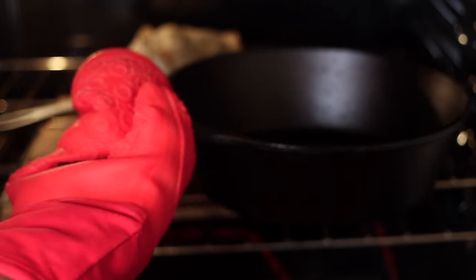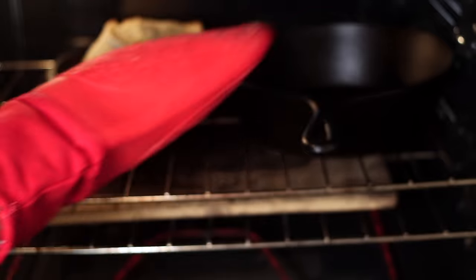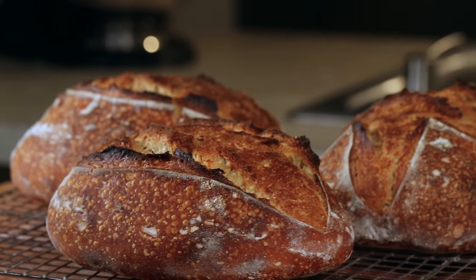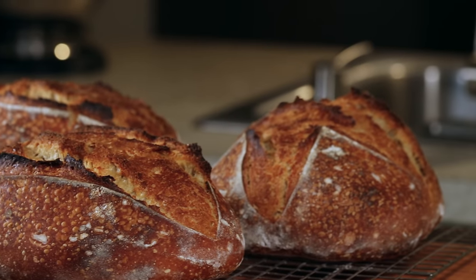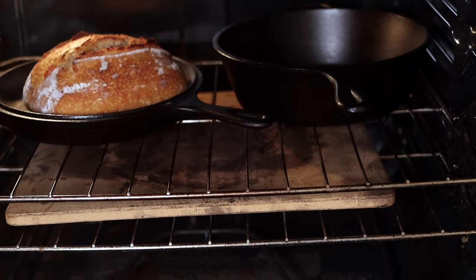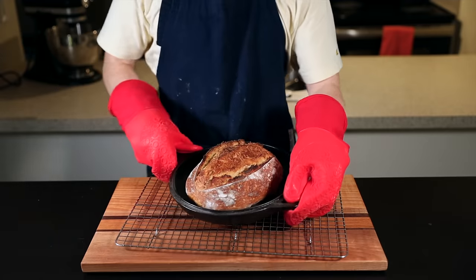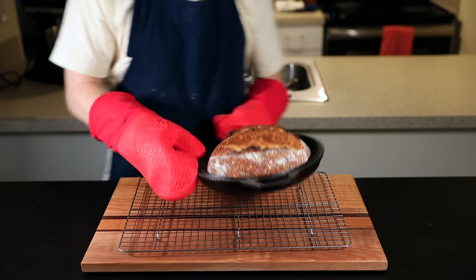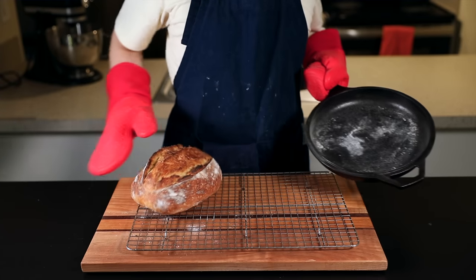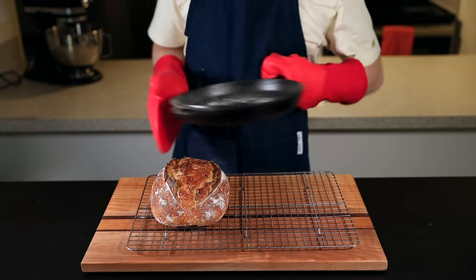After 20 minutes, remove the lid — this is the most satisfying part of the whole process because you get to see that beautiful oven spring. Quickly close it up and reduce your oven to 450°F (about 230°C). Let the loaf cook until it reaches a deep dark brown with some hints of black charring on the edges, which should take about 15 to 20 minutes. Rotate the loaf halfway through to make sure it browns evenly — a lot of people don't bake their loaves dark enough; you really want a dark brown for the deepest, most complex flavor and the crispiest possible crust.